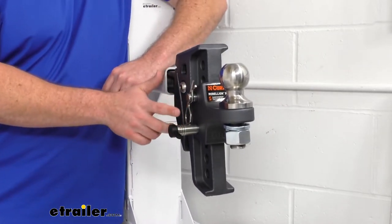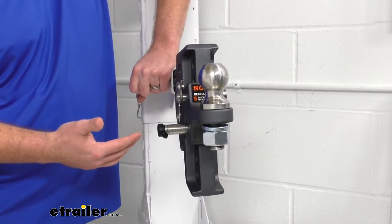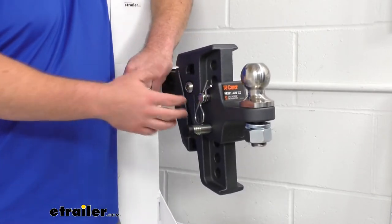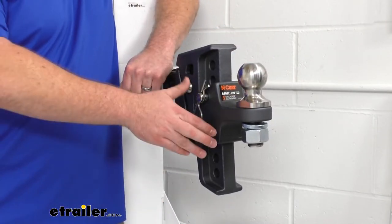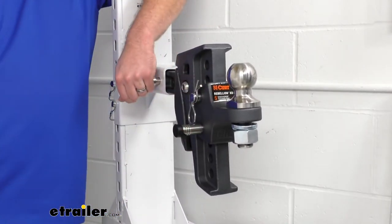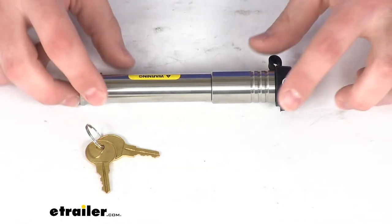It sticks out just a little bit farther, but other than that it is going to be pretty much the exact same. It is going to provide that extra security to make sure that no one can come along, pull our clip and pins out, and take off with our trailer and anything that we have loaded on it. So it is going to be much more secure for us as we are towing with our trailer, and this is made of a heavy-duty stainless steel.